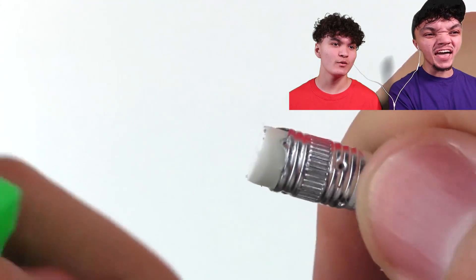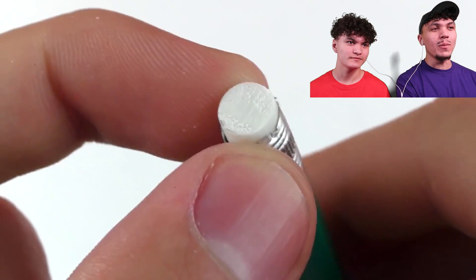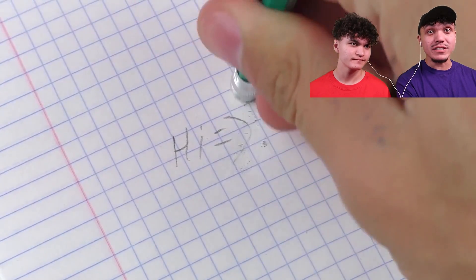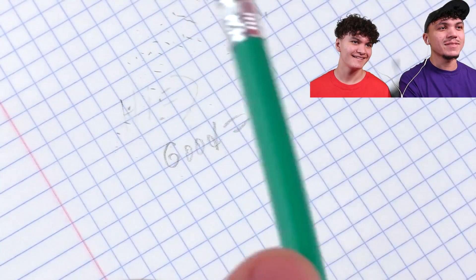I'm actually a step ahead of this guy right now. What a trend - you got a new rubber again and now it works good. Yeah, that's better.